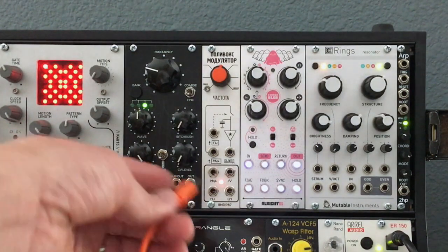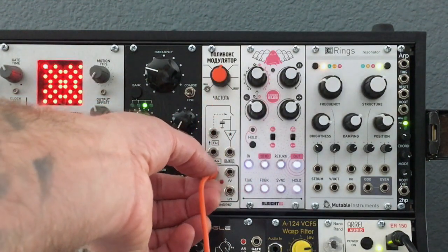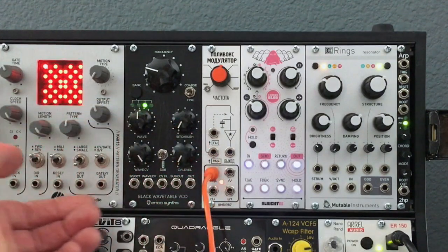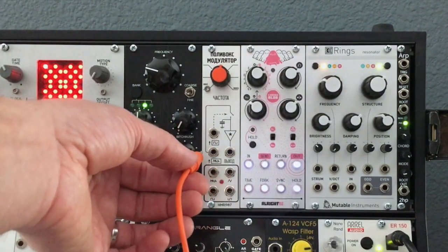So we all knew that this is the white noise output. If I plug this in — I've got this cable going to my mixer so you should be able to hear it — voila, you get white noise. Nothing special there; we've all heard white noise before.